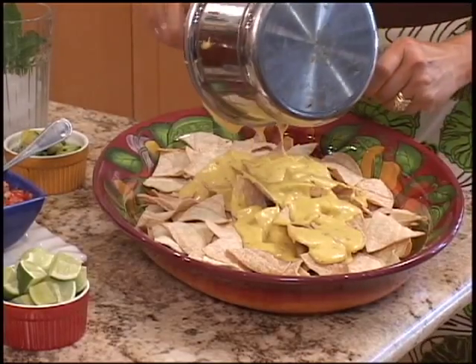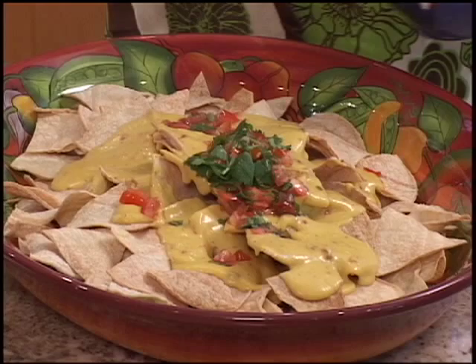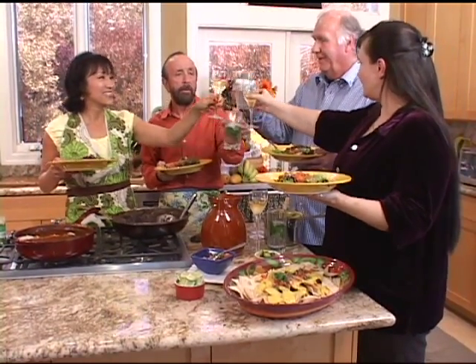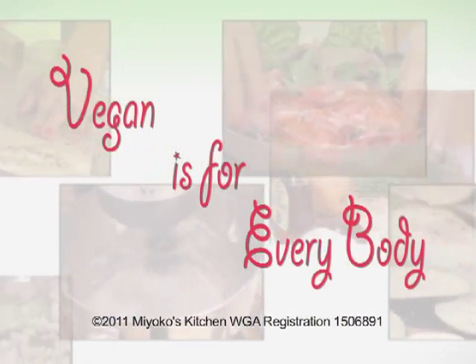I found a way to sneak some veggies into their diet and they have no idea. What's inside? There's no meat. This is so good. Kanpai! Kanpai! Real food is real nutrition.